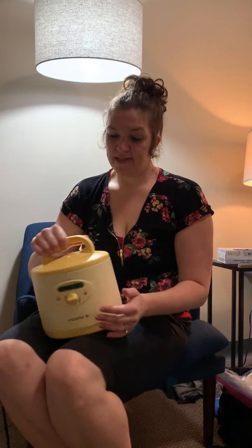The thing that I like about this pump is it's a closed system. It has a really good motor and engine in it, it can be used across multiple women, and it gets a pretty good suction.